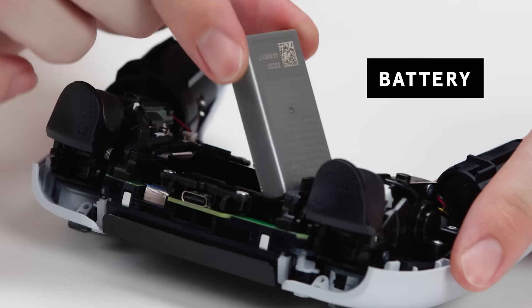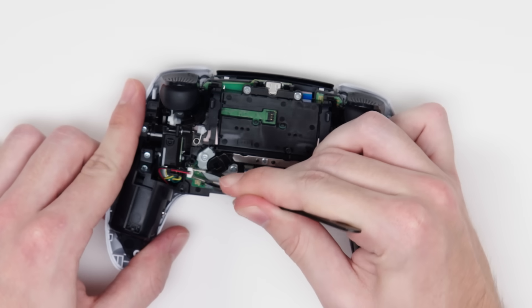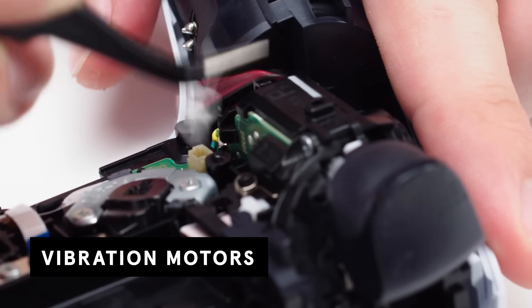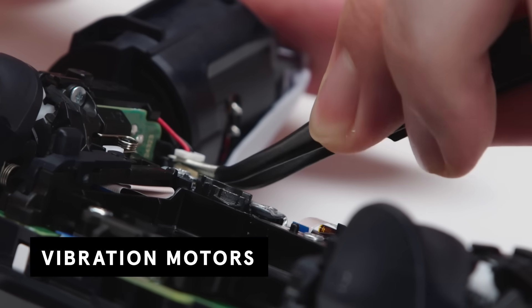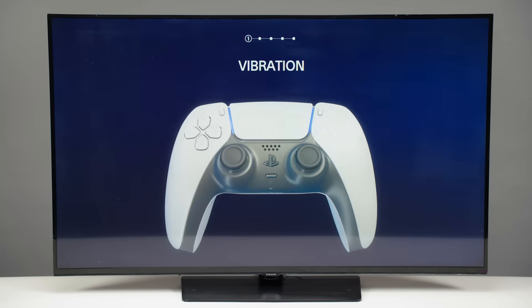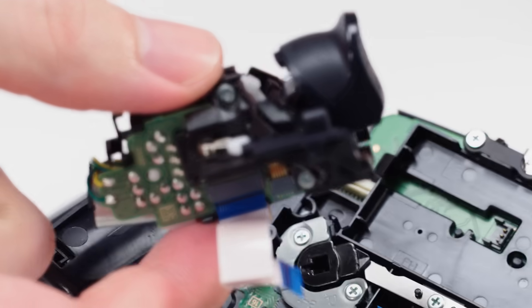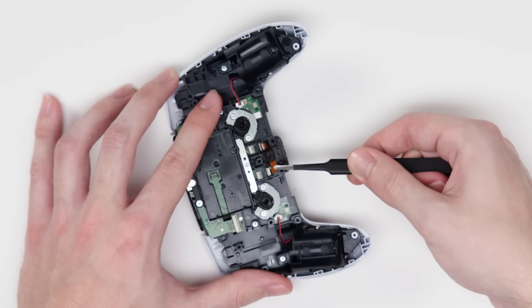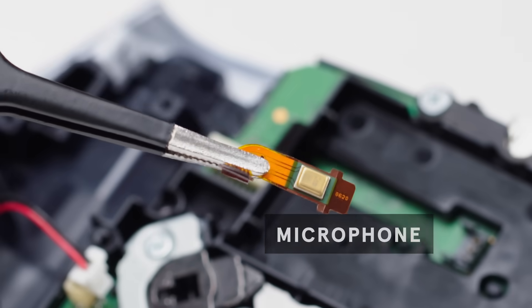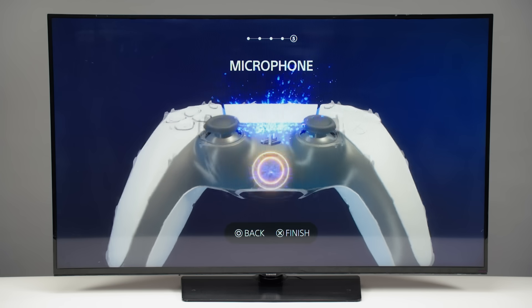First, you can see the battery, and we can go ahead and disconnect it. Now we need to disconnect both vibration motors. These are not soldered in, but are connected by JST connectors. These motors are able to give very nuanced haptic feedback through different parts of the gamepad. And here is the entire trigger assembly, connected to the board by a ribbon cable. Here you can see one of the two microphones, which captures your audio for in-game chats. The controller can also react to the sound of your voice.